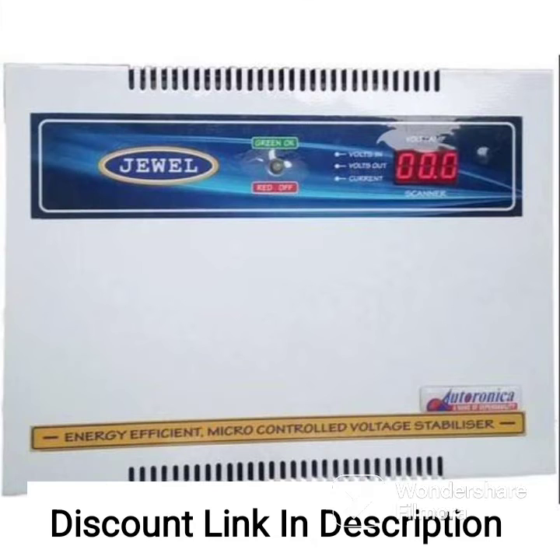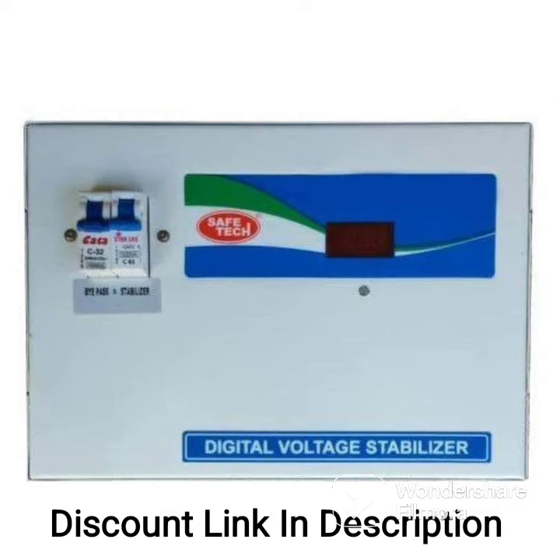Low Voltage Protection: the voltage stabilizer also features a low voltage cut-off protection that automatically turns off the connected devices in case of low voltage situations.